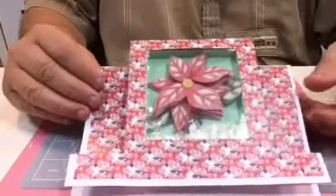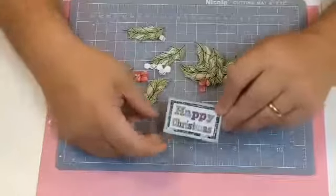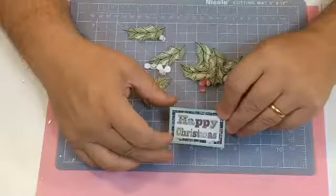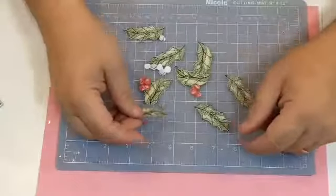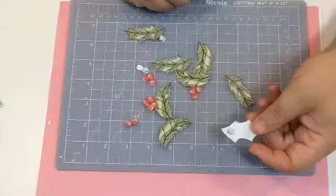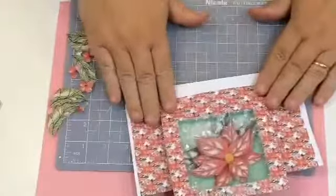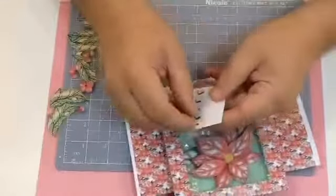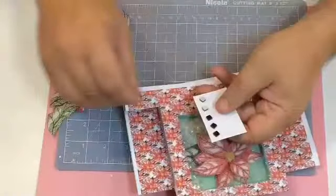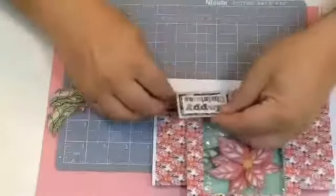I've cut these out ready now. I've taken one of the sentiments and just put it on a piece of scrap card for the green background. I've also cut out the holly leaves and the berries and just put a single double-sided foam pad on the back. I'm going to stick my sentiment on - I've put some double-sided foam pads on the back - and I'm going to stick it down here.